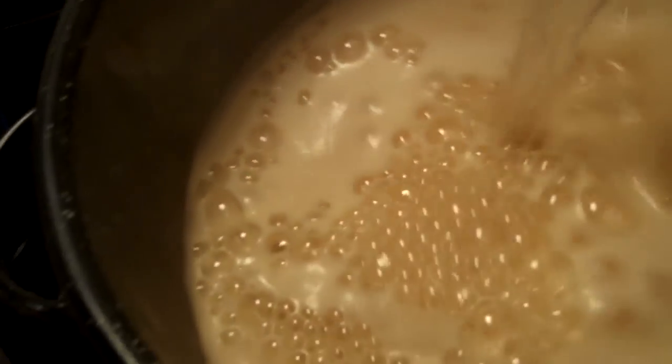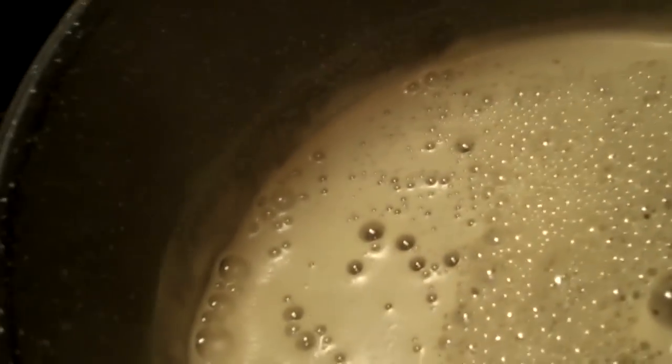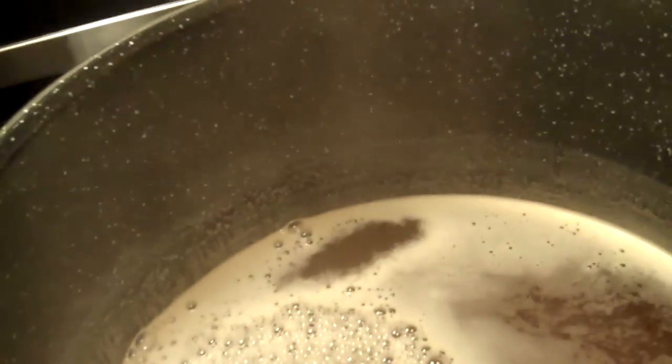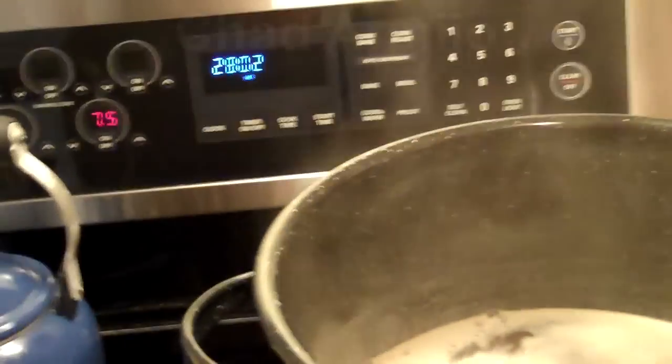I wanted to come back here because we're starting to get that violent boil — you can see right now it's getting pretty high. So we're going to add our water just to calm it down before it boils over, so we don't have a big mess in the kitchen. Let's turn it down just a tad and let it boil at its own pace.